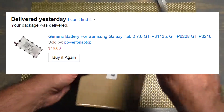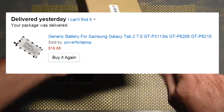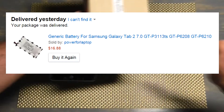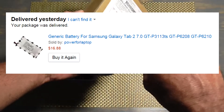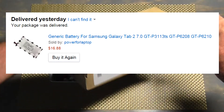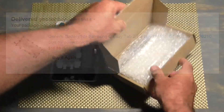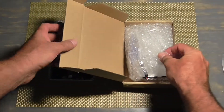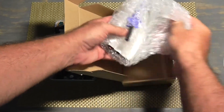I have to say, this is risky to do, because if you think about it, it would be very easy for unscrupulous people to resell batteries that are in fact not new. They could be just as old as the one that's going bad. But we'll see — this company offered this battery.